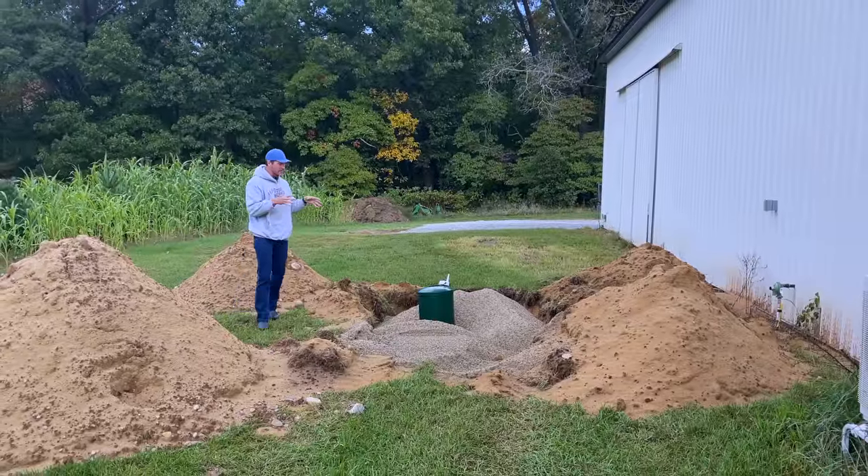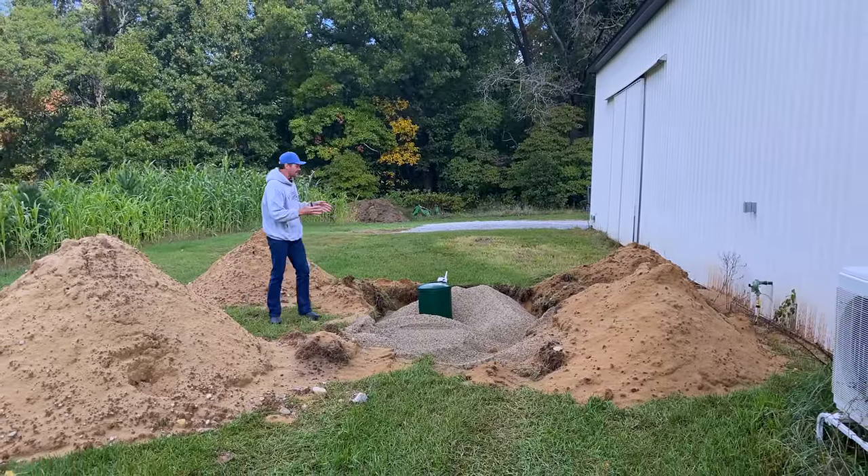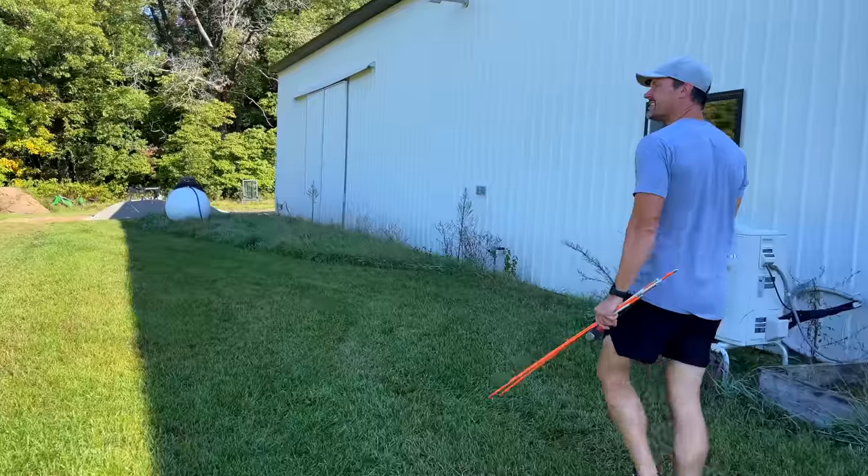We put in an underground propane tank, below ground. We're just about done with this project and had a chance to use a Kubota backhoe to dig out this hole.